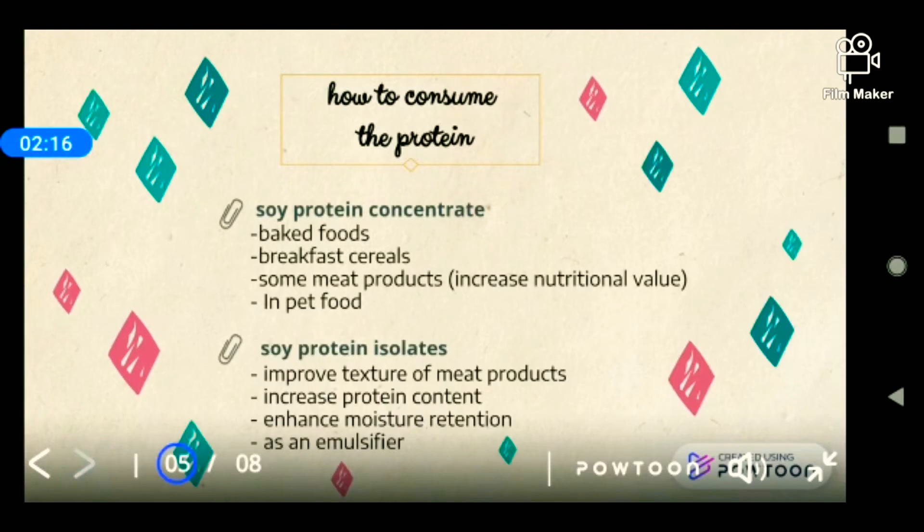So how do we consume the protein? Soy protein concentrate is usually used in baked foods, breakfast cereals, and some meat products to help increase nutritional value, and also in pet food. Soy protein isolate is used to improve the texture of products, increase protein content, enhance moisture retention, and also act as an emulsifier.